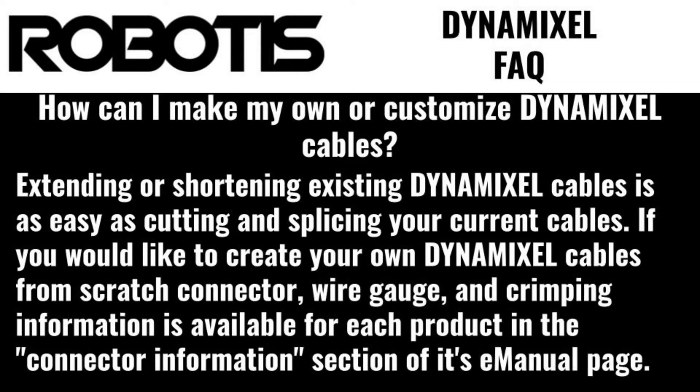How can I make my own or customized Dynamixel cables? Extending or shortening existing Dynamixel cables is as easy as cutting and splicing your current wires. If you would like to create your own Dynamixel cables from scratch, connector, wire gauge, and crimping information is available for each product in the connector information section on its e-manual page.